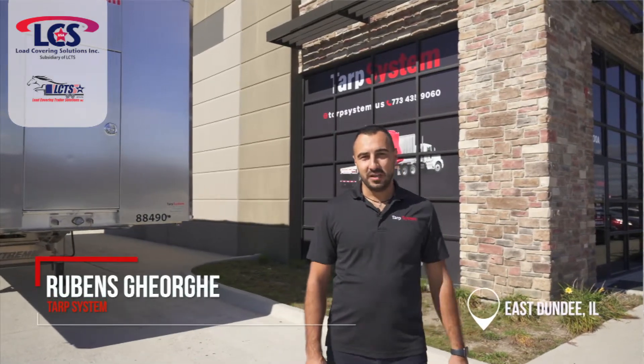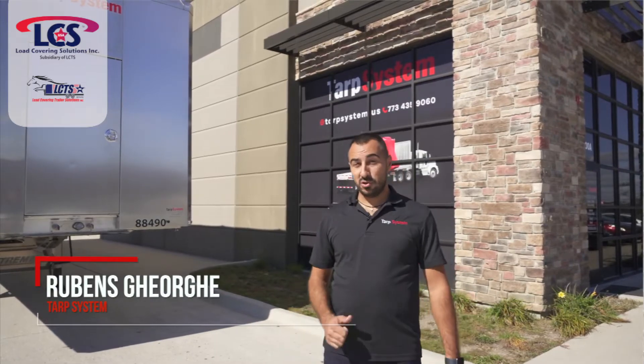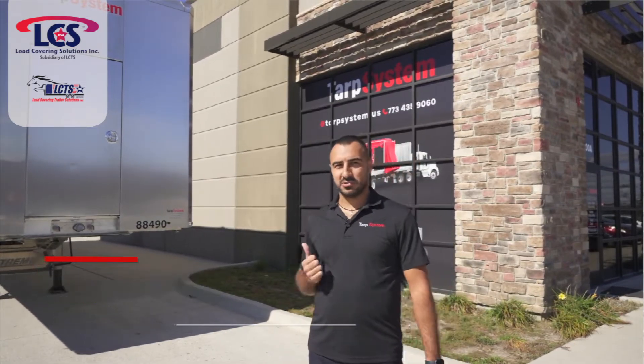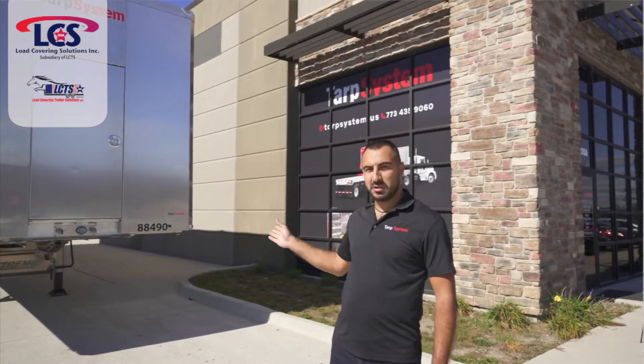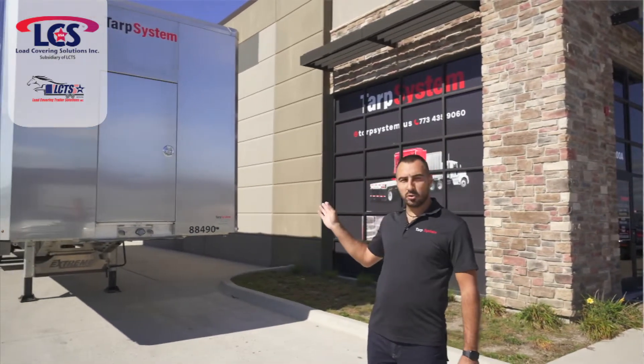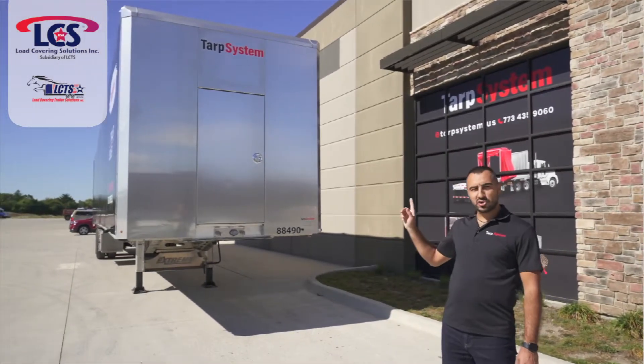How you doing guys? Ruben here with Tarp System in East Dundee. We're a trailer dealer and we sell trailers like this. I'm going to show you why this is one of the best trailers on the market. This specific unit is an Xtreme trailer with a Load Covering Solution tarping system on it. Let's go show you the features.